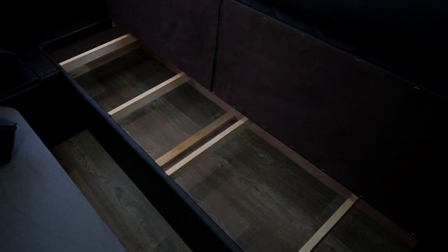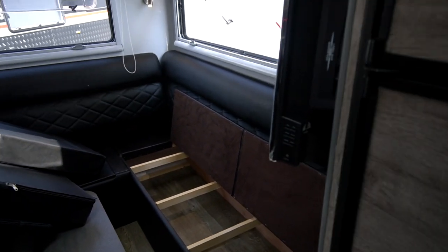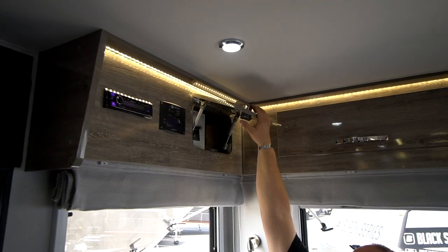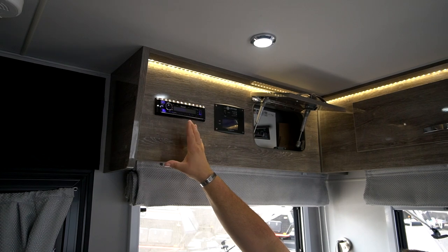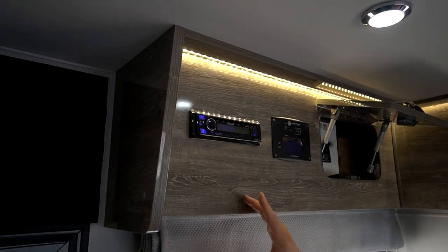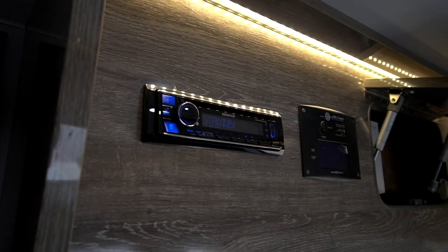Maybe some beach wear, inflatable floaties for the pool, or whatever items you take with you — we've got a lot of storage space underneath this bench. Within that area we also have storage in our cabinets. We have our radio right here, and we have indoor speakers as well as outdoor speakers. To change the function from indoor to outdoor speakers, you would go through the fade — fade it right or left, front and back, to get the speakers to where you'd like.